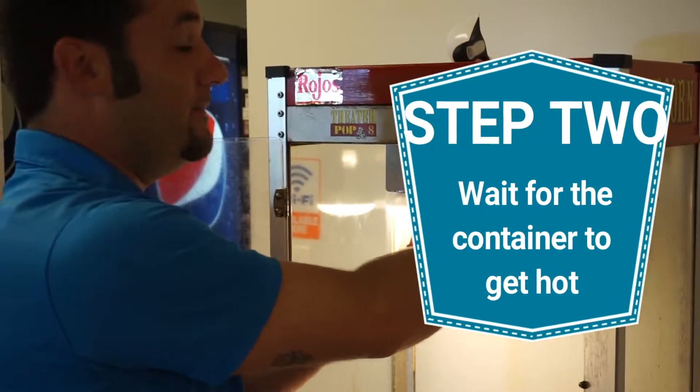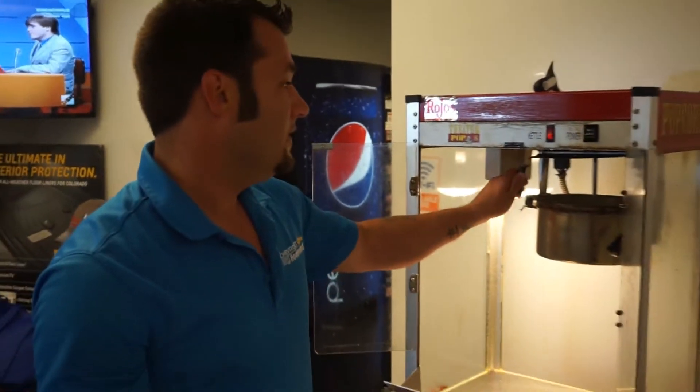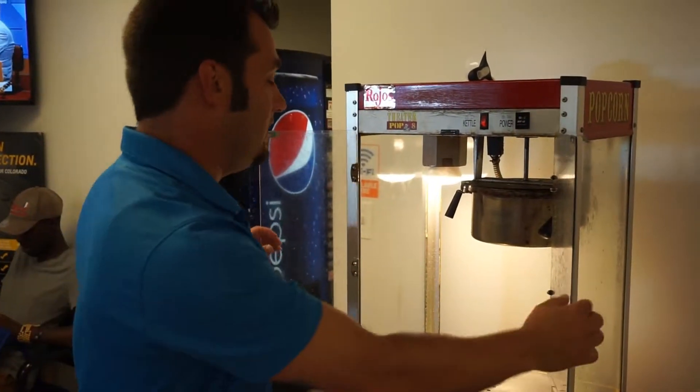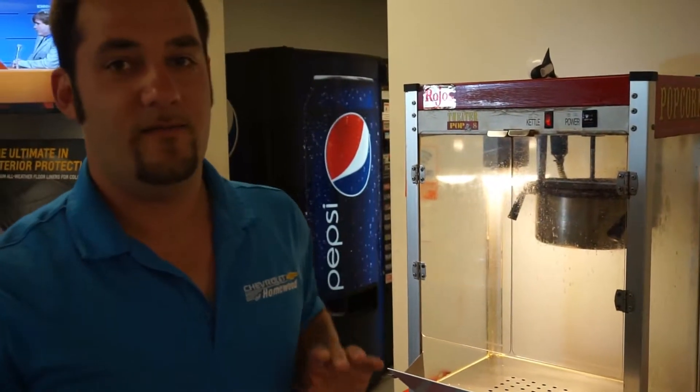You don't want to walk away from it, because it will burn. Just close these, and wait for the popcorn to start.